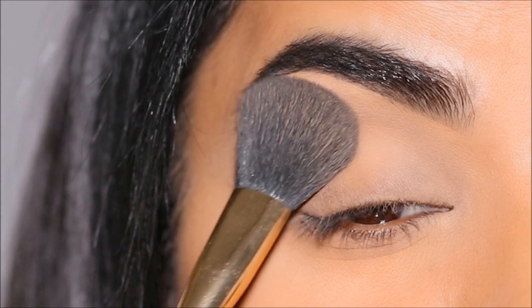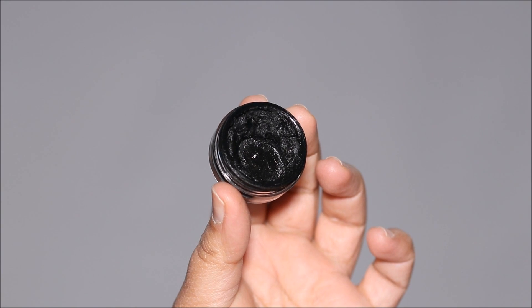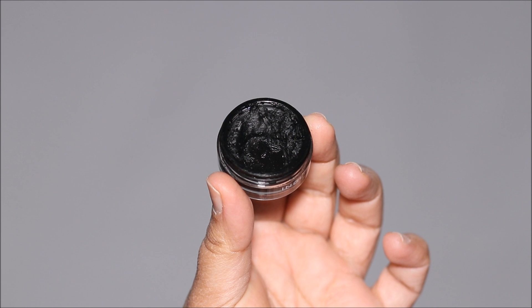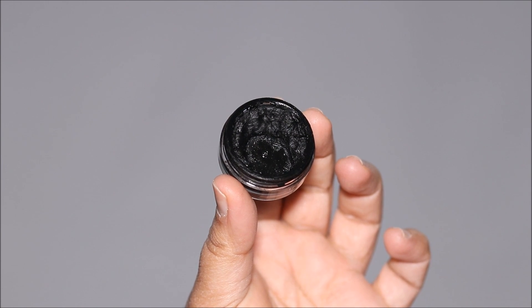I'm setting it with the Cody Airspun translucent powder to prevent the concealer from creasing. Now we are ready for the liner. I'm going to show you how easy it is to do with gel eyeliner — this is from Inglot, but you can use any gel eyeliner that you prefer.